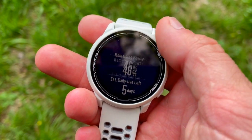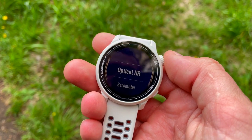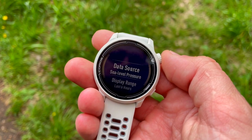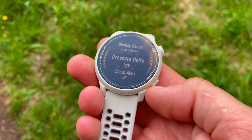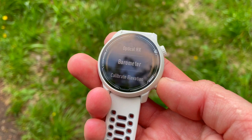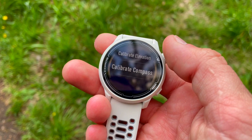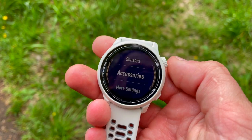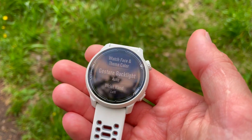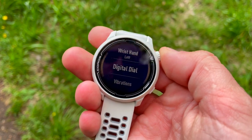Let's go through the sensors on the Coros Pace 2: optical heart rate monitor, barometric altimeter, accelerometer, compass, gyroscope, and thermometer. Another major benefit is connectivity — it can connect via ANT+ and Bluetooth. Being a heavy-duty sport watch, the temperature ranges it can operate in are minus 20 to plus 60 degrees Celsius.